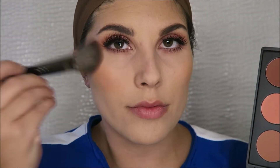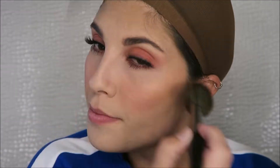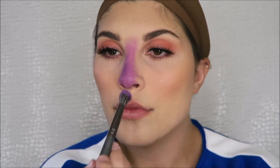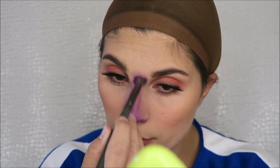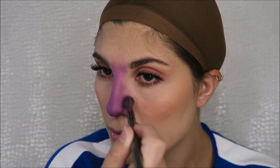Hey y'all, welcome back. So this is going to be the easiest look I show you all of 2019 Halloween. I did do my eyes and my face off camera just because you can do it any way you want to. I will list all the products that I use down below as always so you can find them. I did go in with a Morphe blush palette to really give my cheeks some color since we are going to be putting a lot of color on the center of our face.